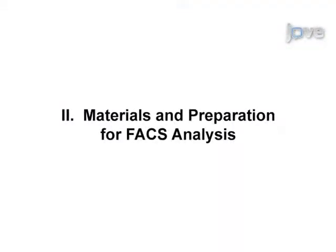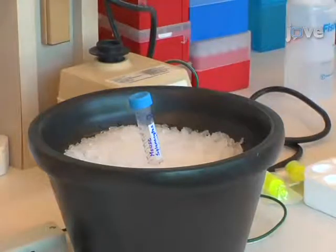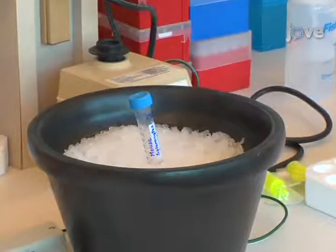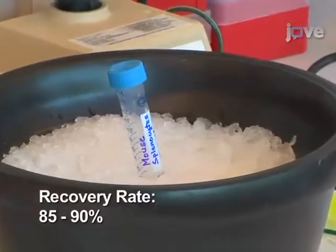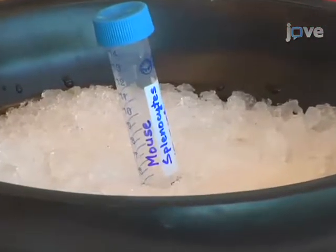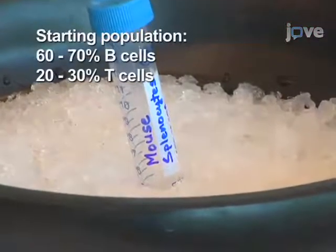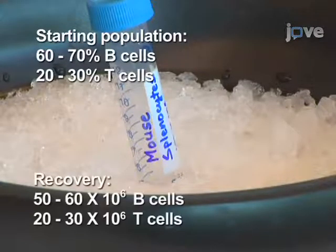In this procedure, B and CD4 T cells will be purified from mouse splenocytes. The starting number of target cells should be calculated based on the number of cells needed and the recovery rate of the machine. Using this method, the typical recovery rate for B and CD4 T cells is 85 to 90 percent. The starting splenocyte population is approximately 60 to 70 percent B cells and 20 to 30 percent T cells. Thus, if you start with 100 times 10 to the 6 cells, you will be able to recover 50 to 60 million B cells and 20 to 30 million T cells.